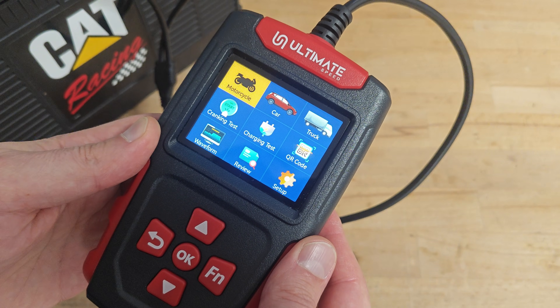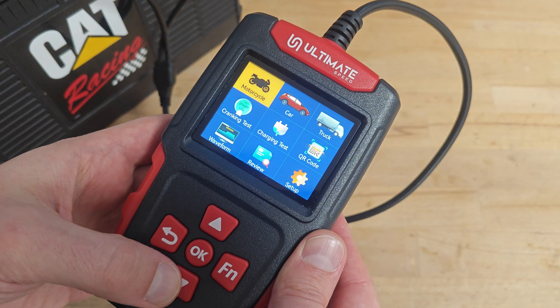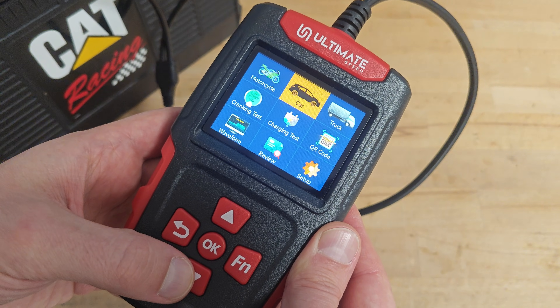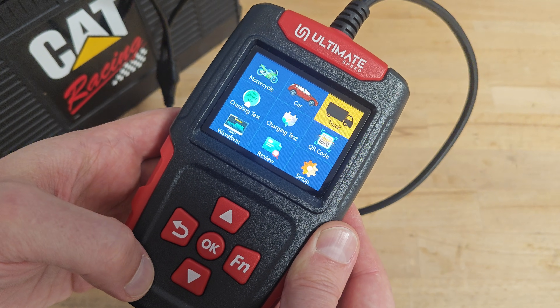This is the screen you get after connecting the device to your battery. You can choose between 6 volts for a motorcycle battery, 12 volts for a car battery, or 24 volts for a truck battery.